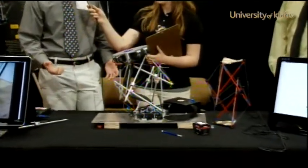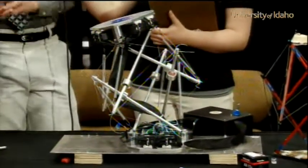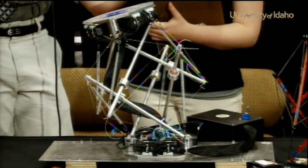It's based on tensegrity, which basically means everything's in tension or compression. It's not like a normal robot based on your arm. If you have a weight out here, it's going to put a bending moment on your arm.